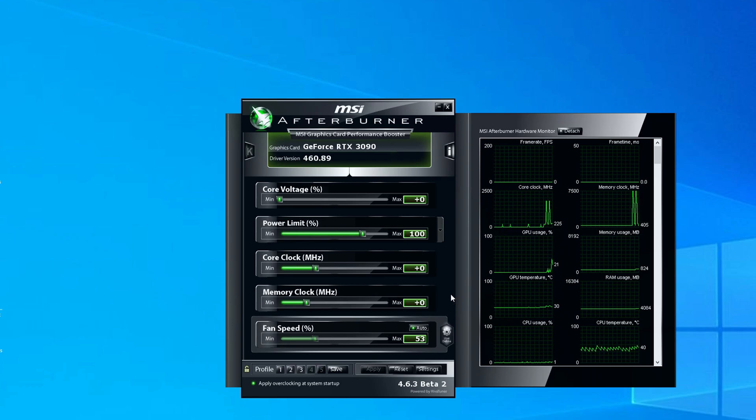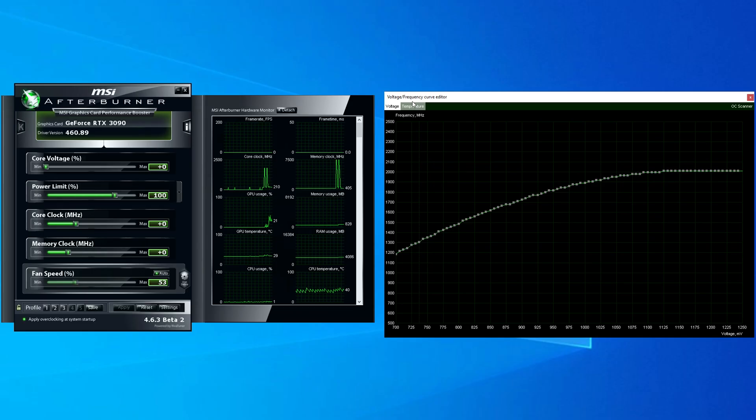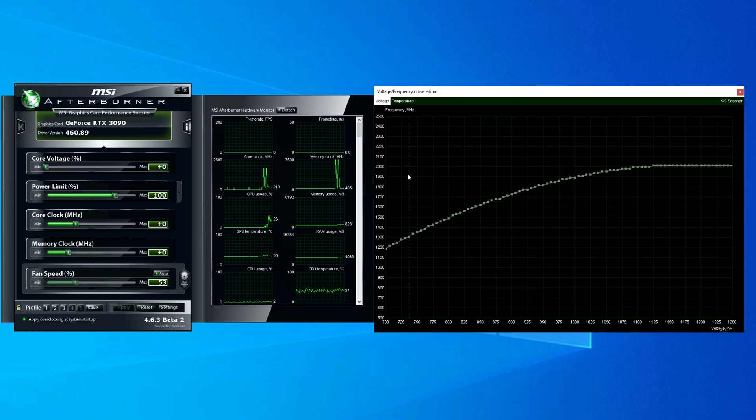Undervolting a graphics card is pretty simple. Download and install the latest version of MSI Afterburner. Once you've done that, press Ctrl+F on your keyboard and this will open up the voltage frequency curve editor. Here you can adjust the curve and fine tune the frequencies relative to how much voltage the card needs.